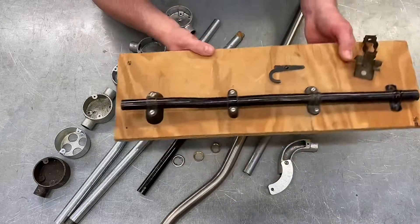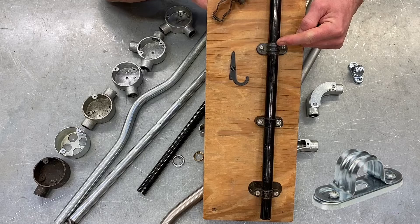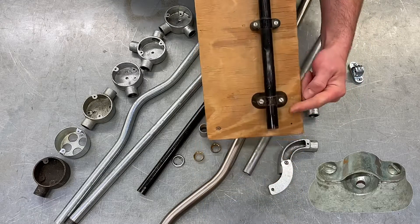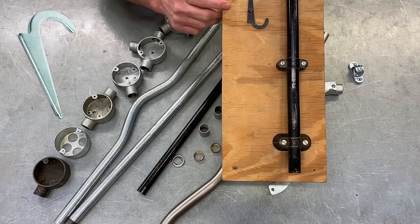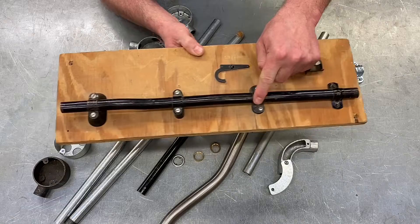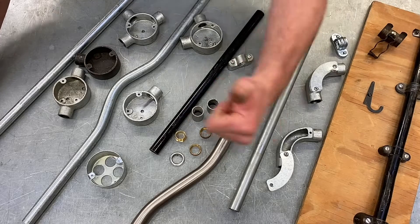So there are four common fixings: plain saddle for smooth surfaces; spacer bar saddle for irregular brickwork; distance saddle where the wall or surface is damp; and hospital saddle for areas of high hygiene. We'll also talk about the crampit and the girder clip in the classroom, but these four common saddles are what you need to remember from this part of the presentation. So for this whistle-stop tour of conduit — in this case metal conduit — I hope this video has been some help.